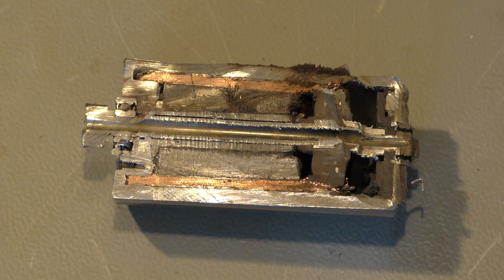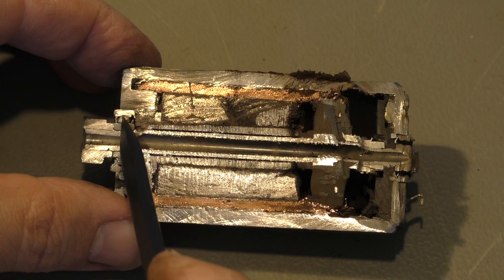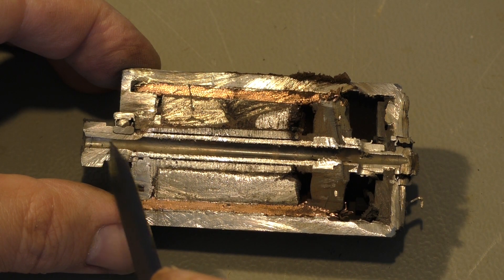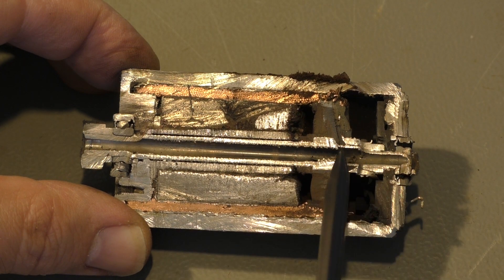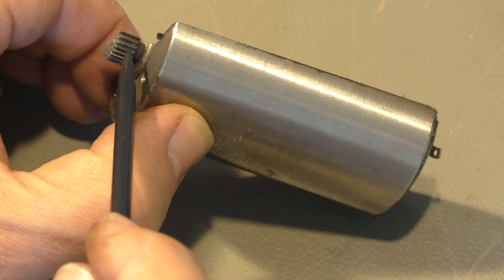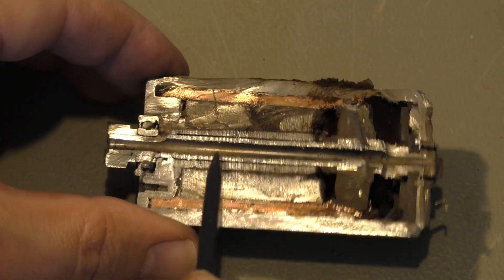Here you see one ball which I cut in half. That's the tube for the Kirchner wires that goes along the entire motor. Here you can see the drive gear, still attached to the axle.